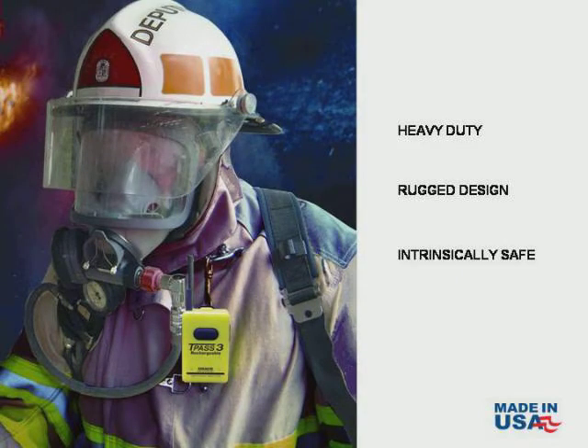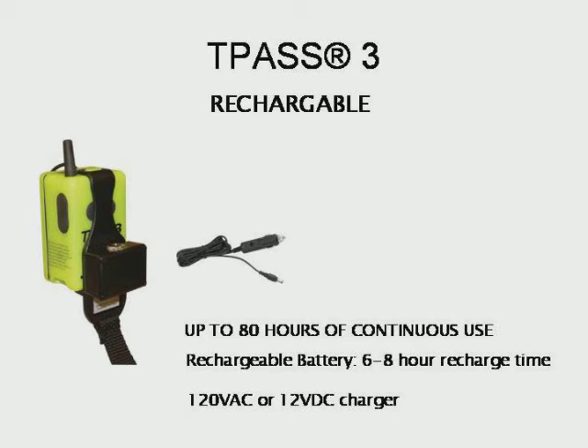The TPAS-3 has its roots as a firefighter-approved personal safety product, and by design it's heavy-duty, rugged, and intrinsically safe. It provides up to 80 hours of continuous use with a recharge time of 6 to 8 hours when using either the 110-volt or the vehicular 12-volt DC charger.